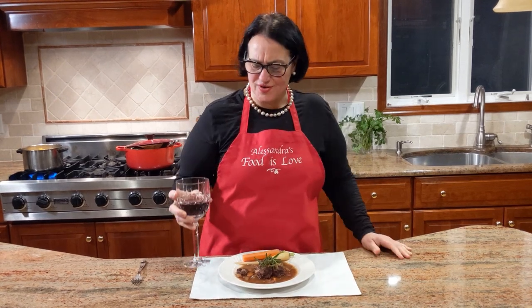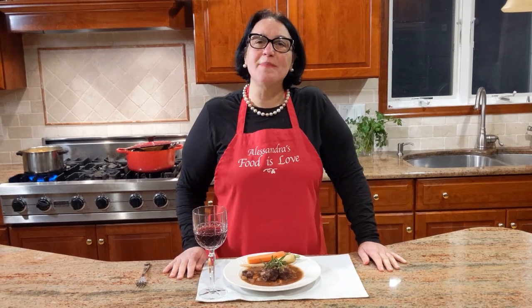Thank you for watching. Tomorrow is recycling day so I can't leave the bottle with a little Chianti in it — so I'm going to finish drinking it and enjoy it with this delicious meal! Please make my recipes. Hit subscribe and the bell button — so many recipes coming out. The next recipe coming up is going to be taralli, sweet taralli. Thank you for watching, be safe, let's keep cooking together. Alla prossima, ciao ciao!